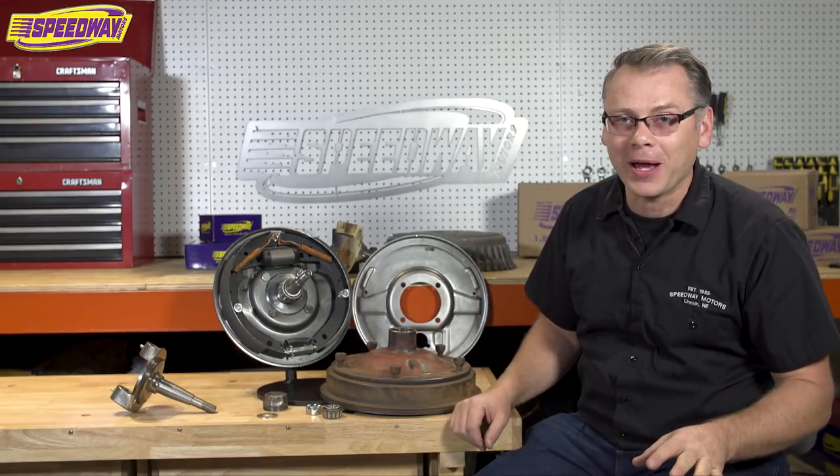Hi everybody, welcome to Speedway Motors. My name is Tim and I'm always so glad when you can join us here in the shop and we can talk about one of my favorite subjects — old school hot rod parts.